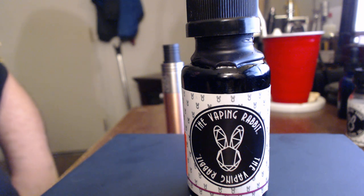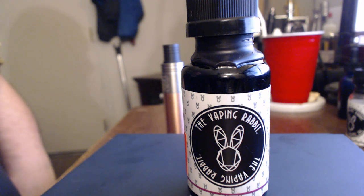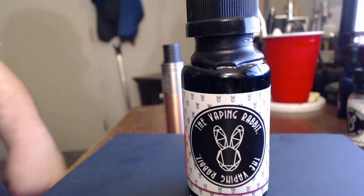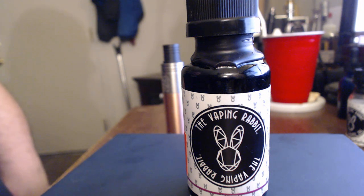These guys have six different flavors: the Alice, the Cheshire Cat, the Hatter, the Pelican, the White Queen, and the White Rabbit. I've only tried two so far but I do have some on order. Currently their website is completely sold out, but you can pick it up at wevapehere.com for the same price — they have everything in stock. They offer it in zero, three, and six milligram nicotine, and I got mine in six.